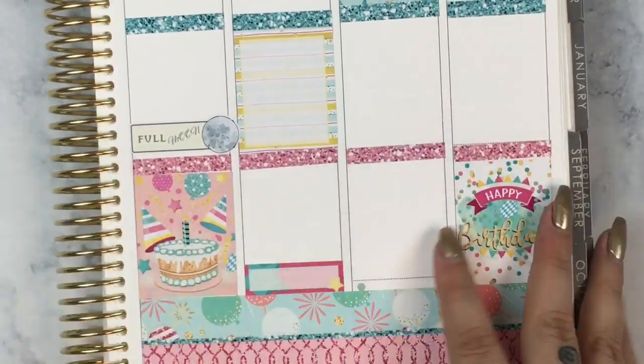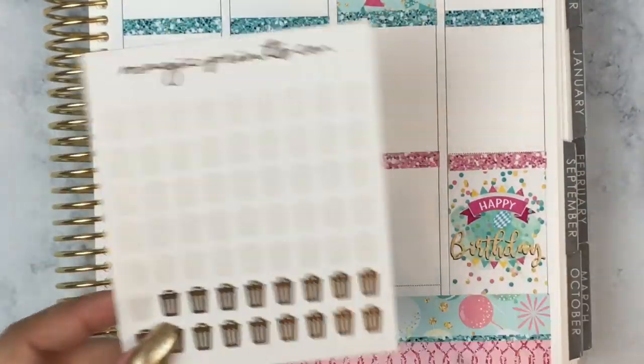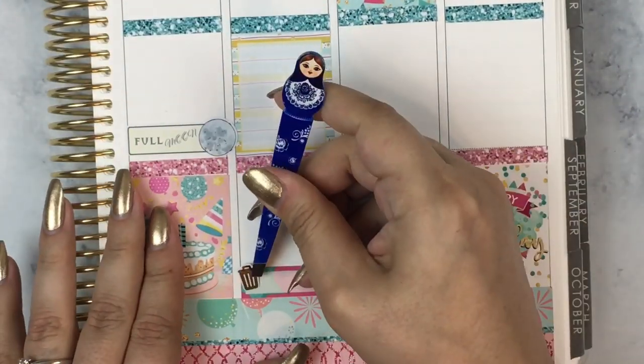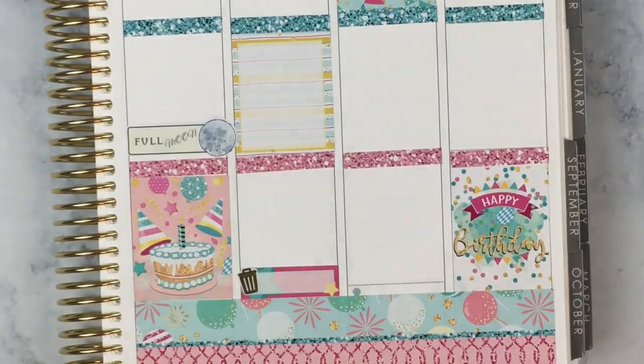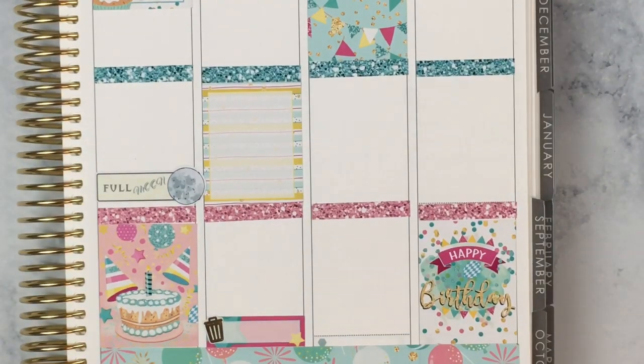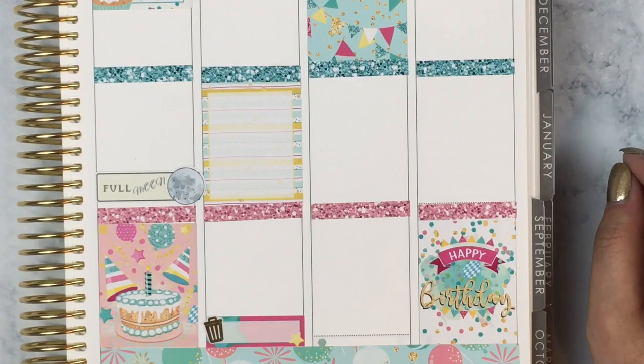On Friday, I had to pick up a package, so I just used a quarter box from the kit and then a cute little package with hearts sticker — a $1 Wednesday from Cozy Paper Co. And then it's also our Trash Eve on Friday, so I'm using a trash can icon from Magic Prince Co and just a quarter box from the kit where I'll write 'Trash Eve.'